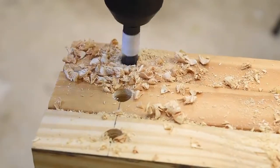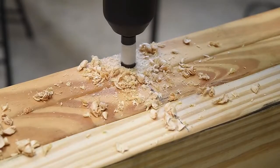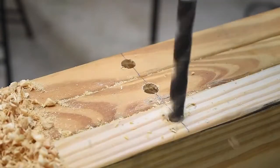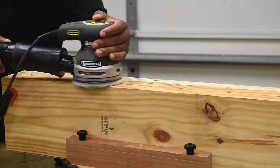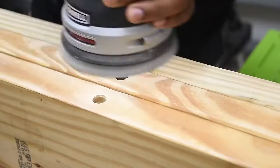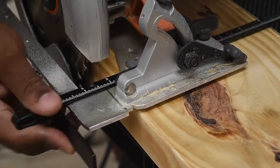Now just repeat the same step for all nine holes. While this is clamped, go ahead and sand it down and clean up this area. I do feel like it would be easier to drill the hole first then cut the wood, because this way I know everything would be lined up perfectly.